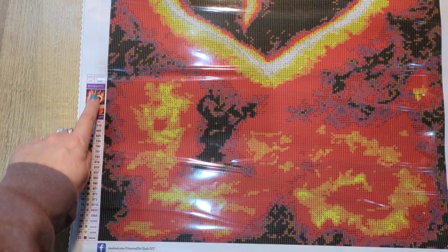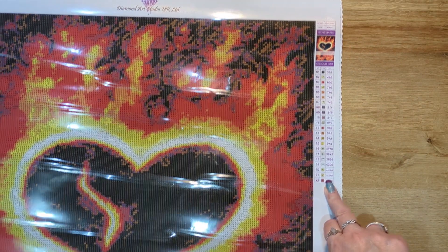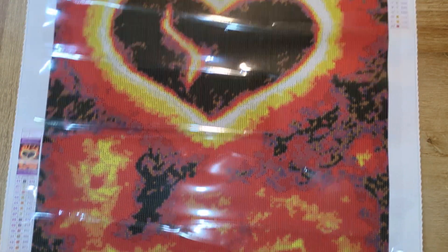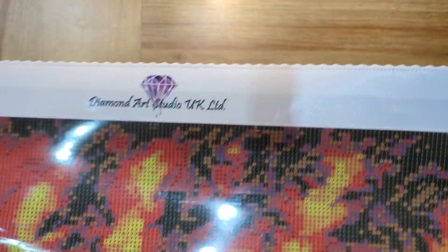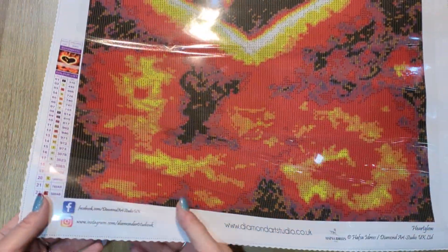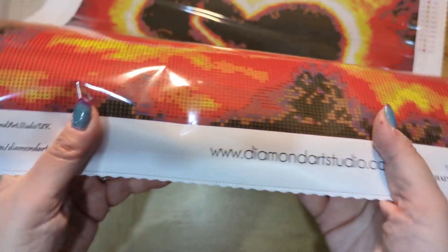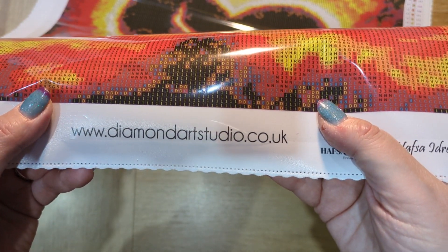We have a schematic on this side and on that side, which is great because I work from all different angles — upside down, from the side, from the top, from the bottom. We have their branding at the top of the canvas, and here we have their social details and their website address.